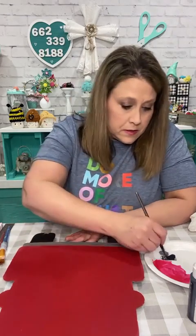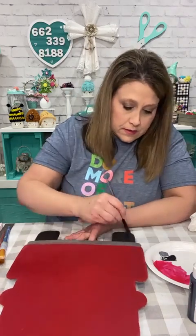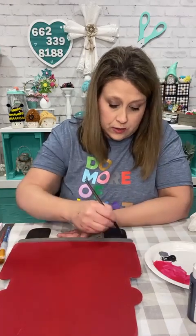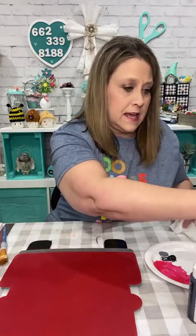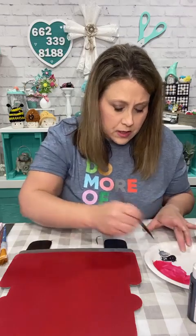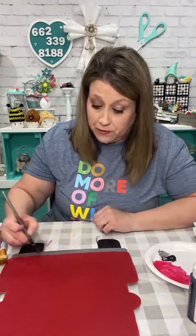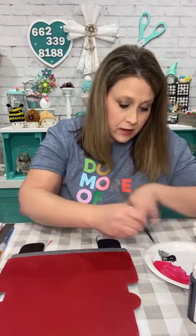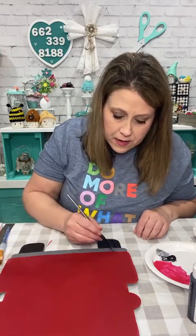I bet everybody was like 'I gotta go to Walmart!' but I could not not share it with y'all. If you still have them at your store, just keep checking — I bet they're gonna mark them down. This is just regular black from Apple Barrel. I'm going over the gray now that it's dry because the red wants to show through — it's soaking up so much. You could always do the other side too and do it spring — this could actually be reversible.